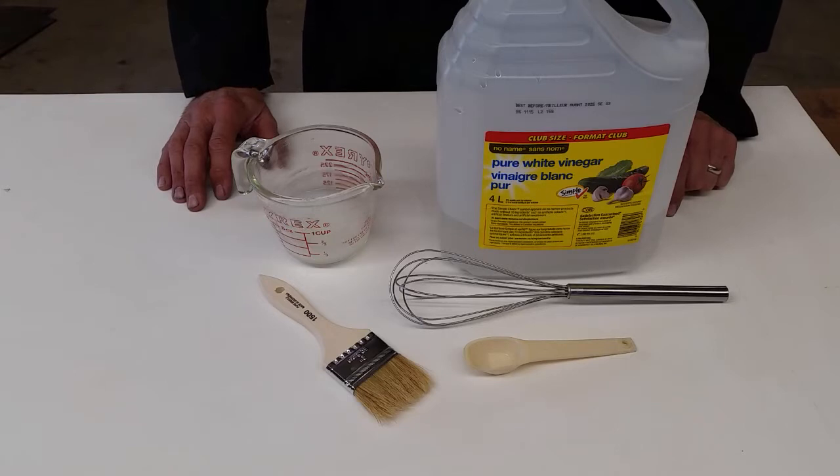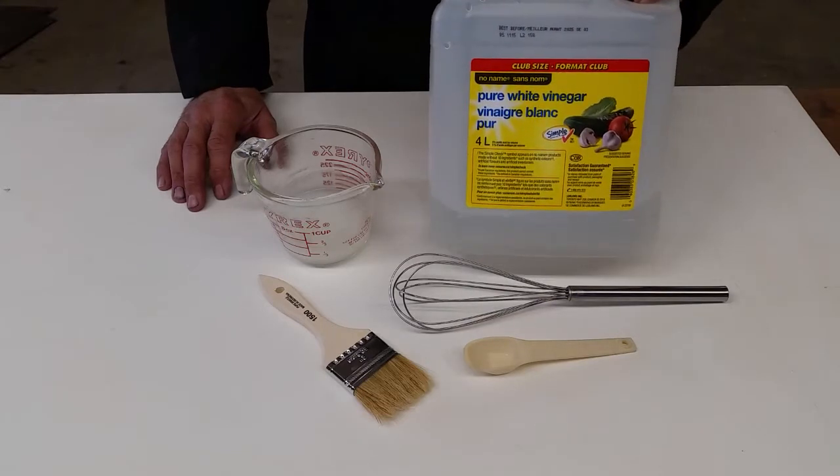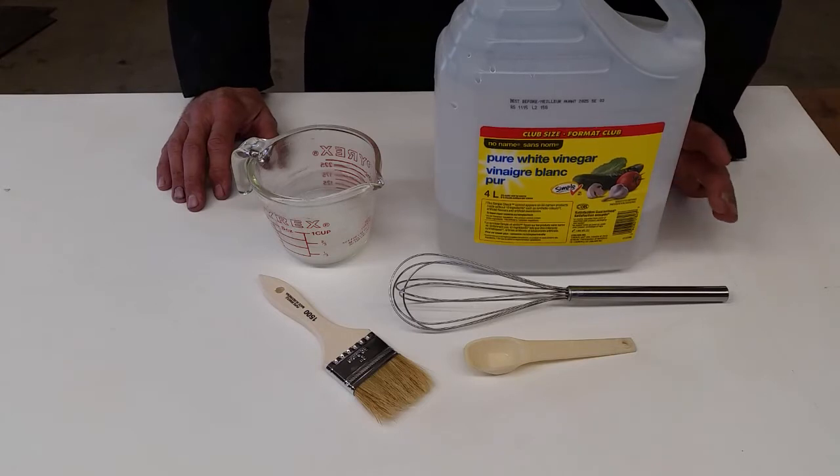Vinegar is a very cheap, easy to source cleaner that descales really, really well. One of the problems I found was the fact that pouring normal vinegar on, the vinegar just washes away.